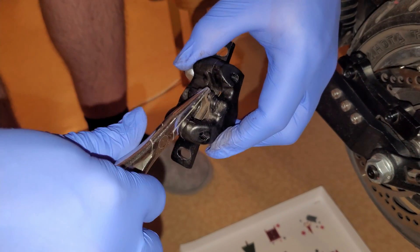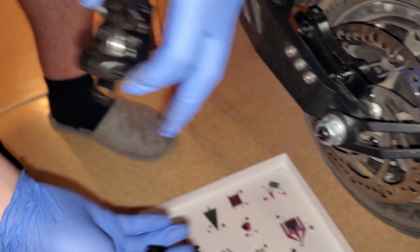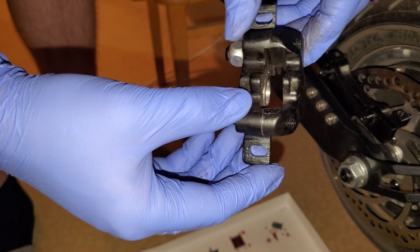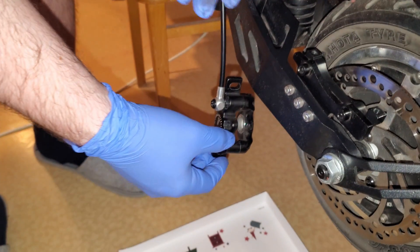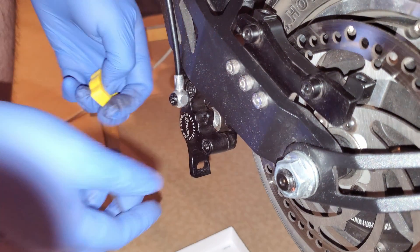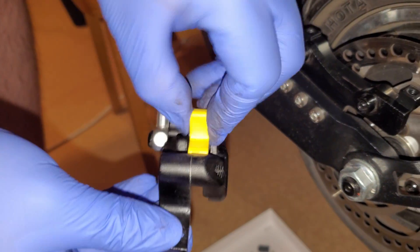Put them in a clean place and be careful not to get any oil on the brake pads or the brake disc. Slide in the brake block and insert the pin that held the brake pads.